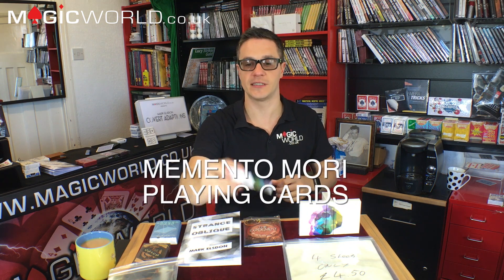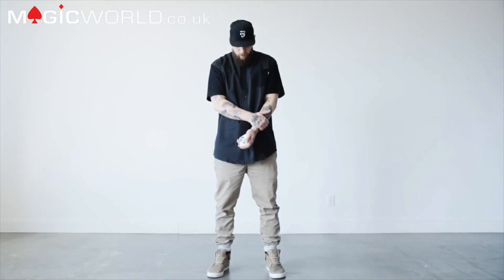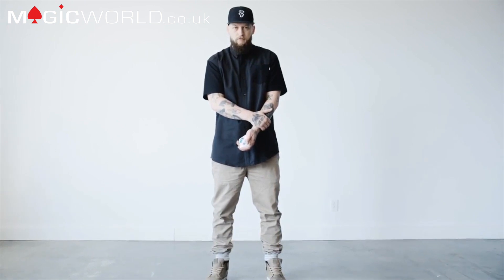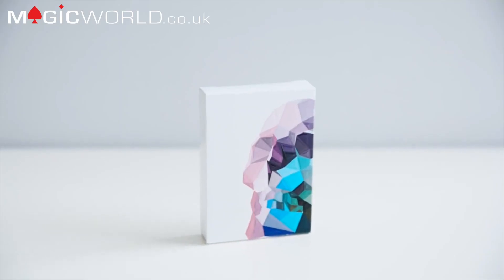Now we're going to go into a review of Memento Mori cards. Let's cut to the trailer. [Trailer clips: 'Say something clever... context is everything... let them feel it... make them see it... but in the end it doesn't make you better.']